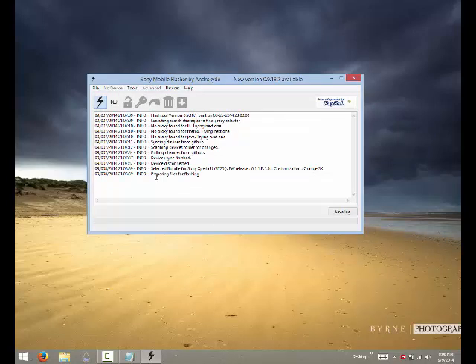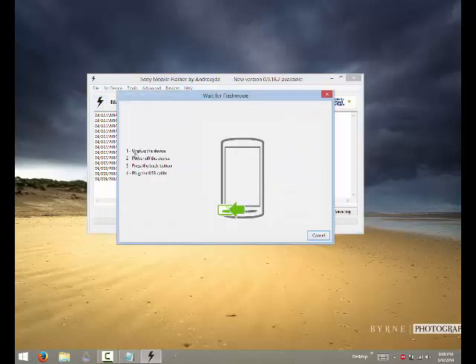It will say 'preparing files for flashing' — just wait until it has finished preparing. It may take a moment. Once it's ready, it will say the device is unplugged and to power it off, which we've already done.